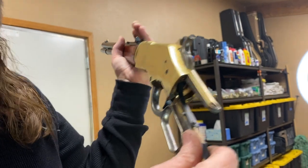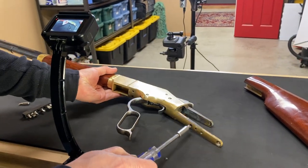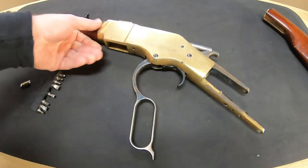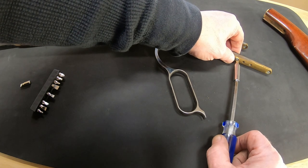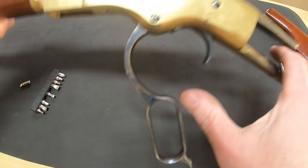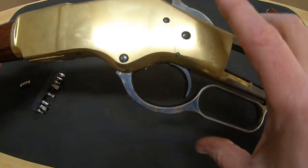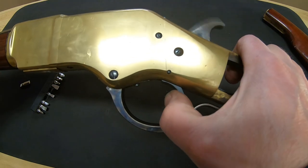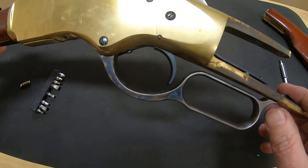That doesn't seem like a strong strike, but we can tighten that up. The tighter that screw is, the more force it takes to cock the hammer, which in turn transfers more of an impact to the primer when the trigger is pulled. Finding a happy medium of easy to cock and still setting off primers is ultimately what you want.